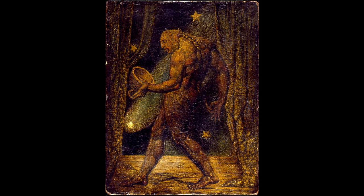Varley described the scene: 'As I was anxious to make the most correct investigation in my power of the truth of these visions, on hearing of this spiritual apparition of a flea, I asked him if he could draw for me the resemblance of what he saw. He instantly said, I see him now before me. I therefore gave him paper and a pencil with which he drew the portrait. I felt convinced by his mode of proceeding that he had a real image before him, for he left off and began on another part of the paper to make a separate drawing of the mouth of the flea, which the spirit having opened, he was prevented from proceeding with the first sketch, till he had closed it.'